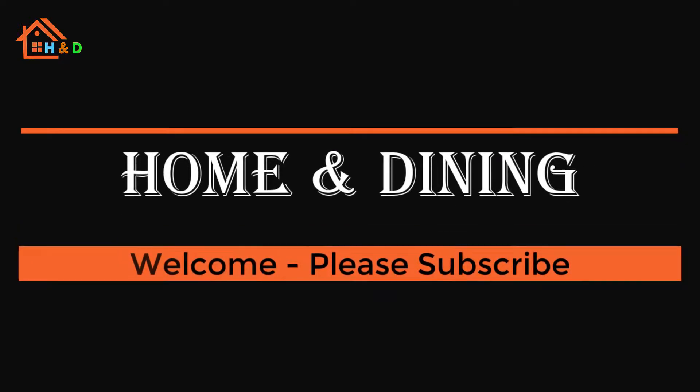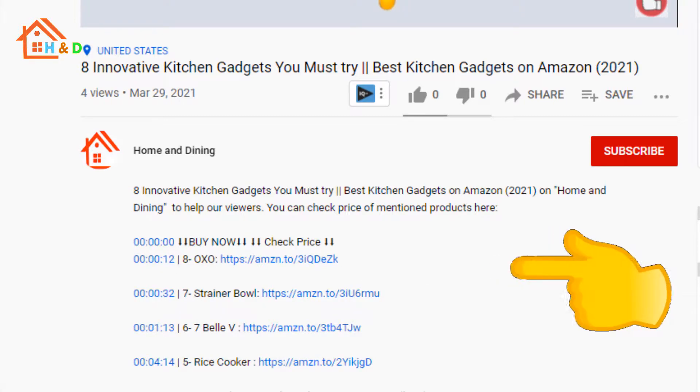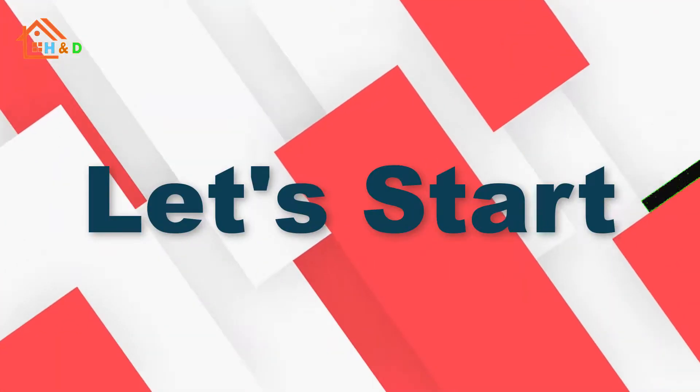Hello my friends. Welcome to our YouTube channel. Please note that links for all mentioned products are given in the description. Please subscribe and let's start.